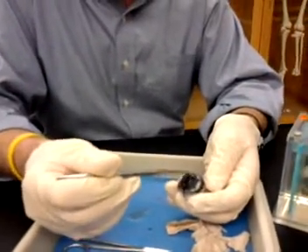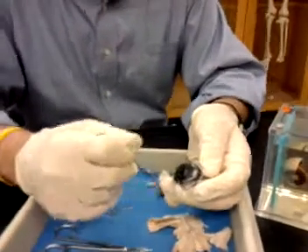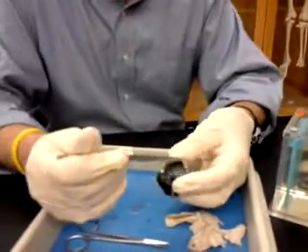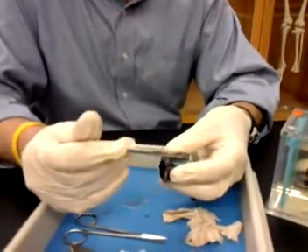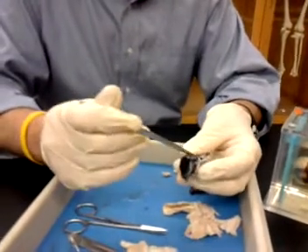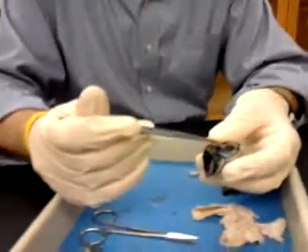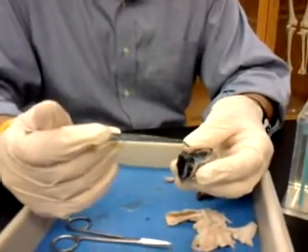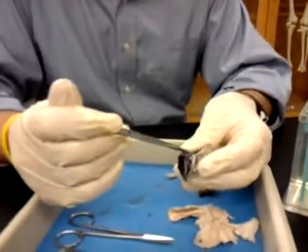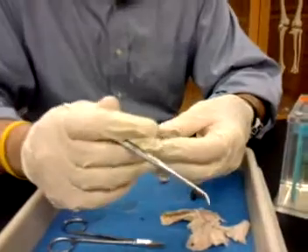That was the lens, ciliary body, and the layers we just went over: sclera on the outside — connective tissue — with a middle layer of vascularity, the choroid, and an inner layer that in this case looks wrinkly, pinky, tan, which is the retina — the neural layer. What's that layer there? Well, you can see some vessels in there; that's going to be part of the choroid.